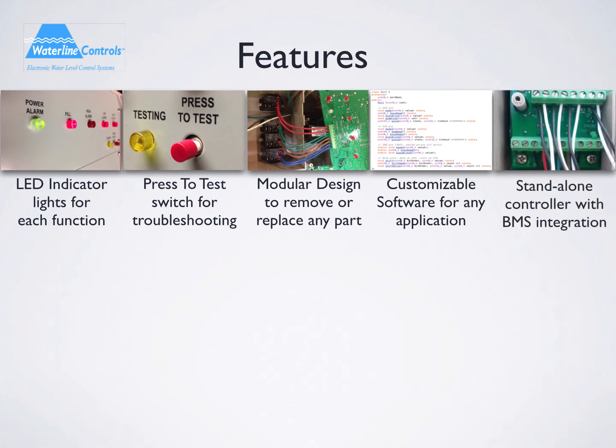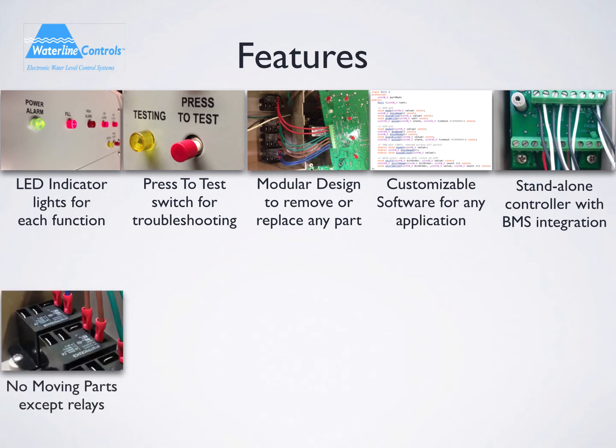Our technology is a stand-alone controller with dry contacts that easily integrate into the building management system. There are no moving parts except the relays that operate the valve. Each relay has been tested for 2 million strikes under the loads they will see during their life.